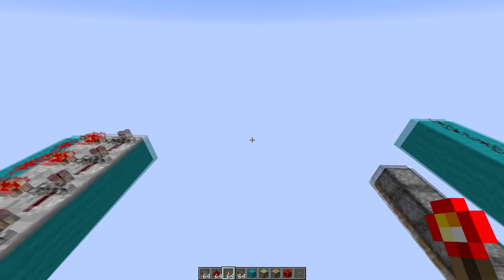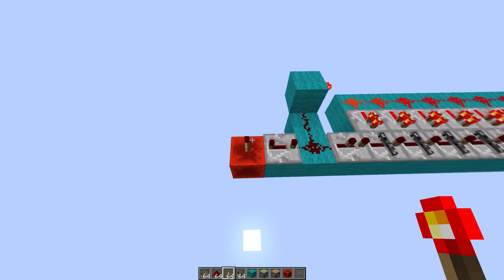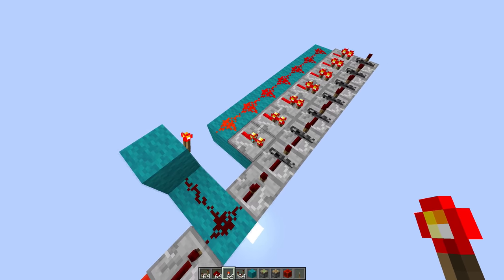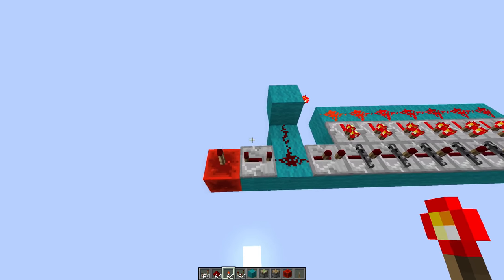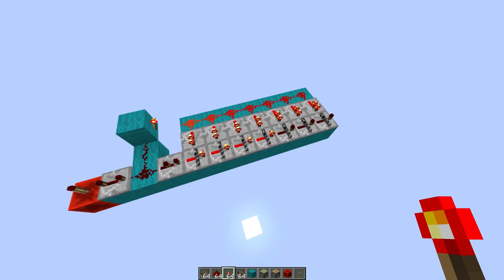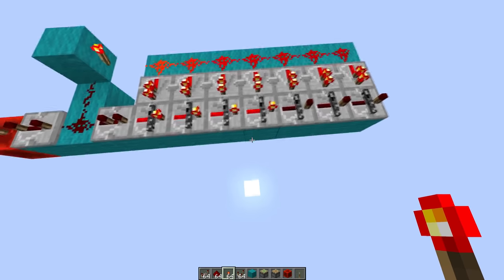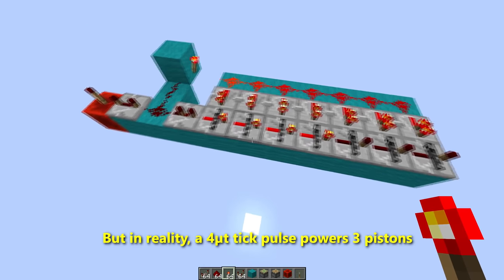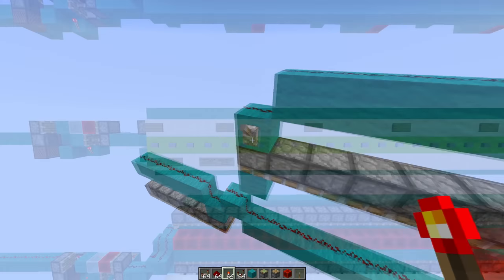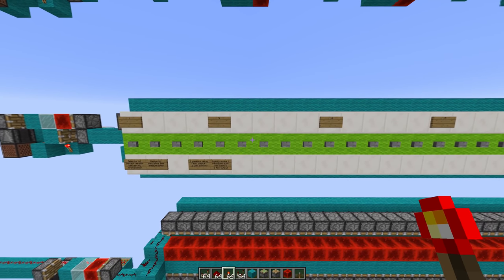Here's a quick example that could maybe illustrate it a bit better. If you have a pulse coming in here these will be unpowered at the same time as this pulse comes. If you have a four tick pulse you will get four powered pistons rather. Which is similar to this. So far nothing I've shown you is kind of new or groundbreaking.